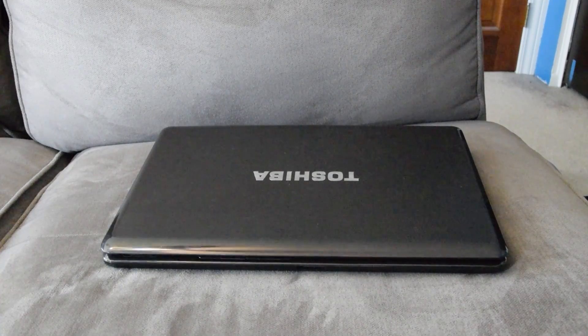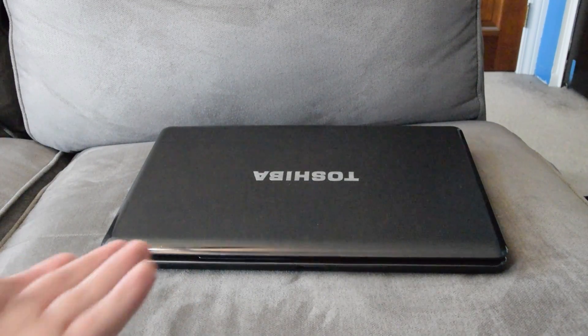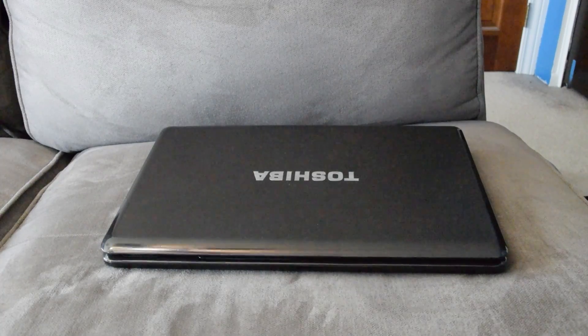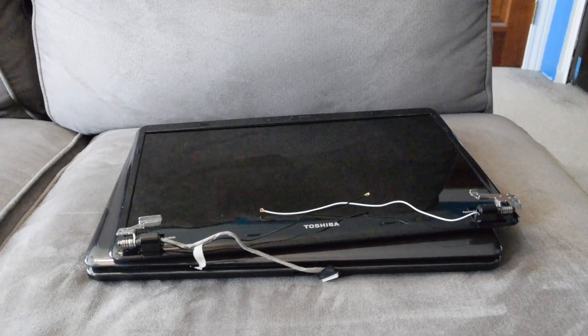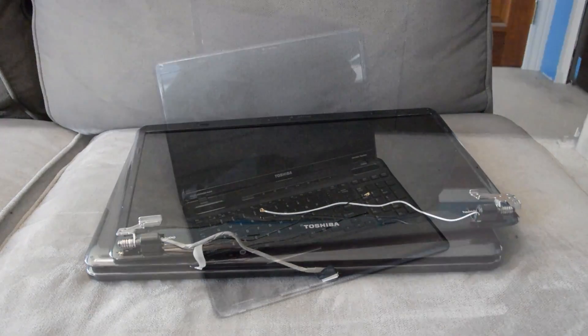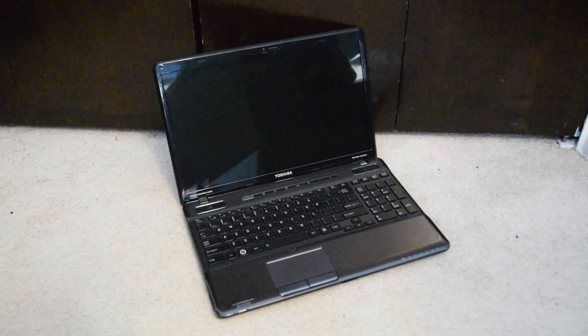A while ago, I made a video on my Toshiba Satellite A665-S6086. It was just a quick video basically replacing the smashed display that that laptop had with a new one, because I wanted a screen that wasn't smashed. It's been a while since that video came out and not much has changed with this laptop otherwise.